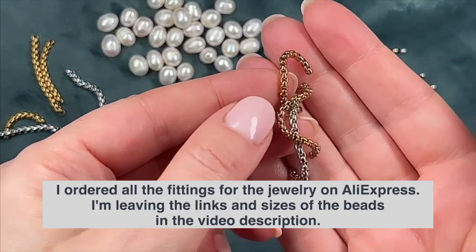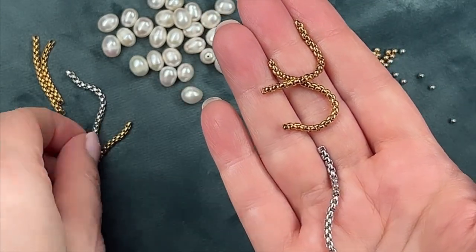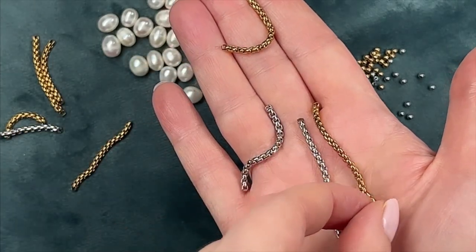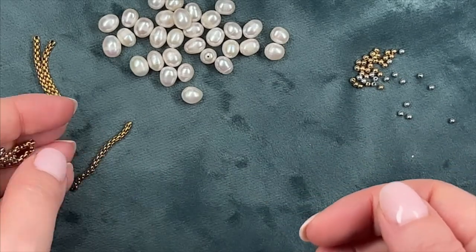We'll need chains, which I've already pre-cut into segments. My segments are of various lengths and quite chaotic — I love a certain unpredictability in jewelry. If you want a more formal structured necklace, you can choose segments of the same length or, for example, a gradient from long to short.